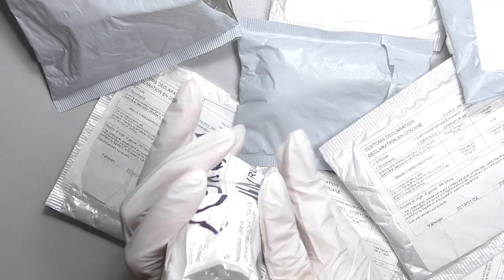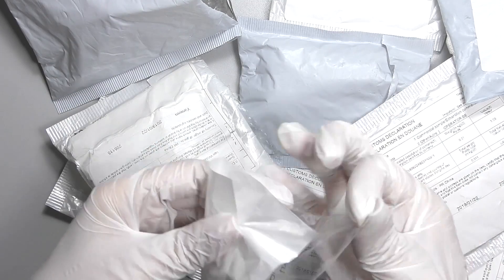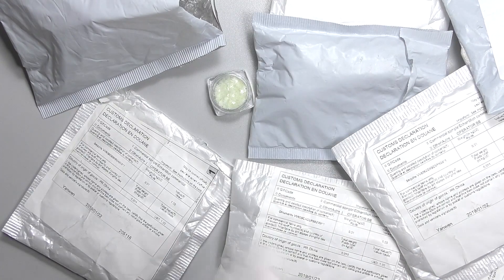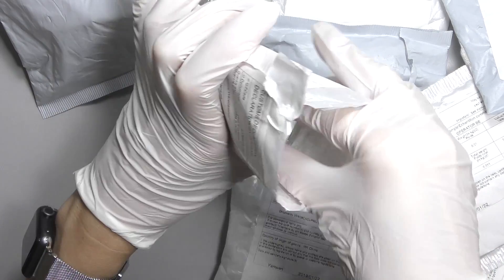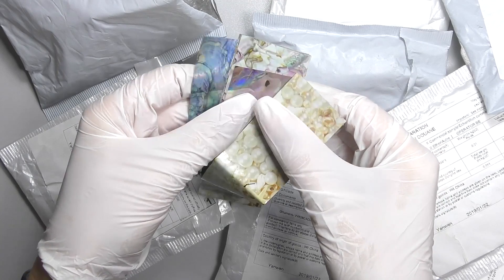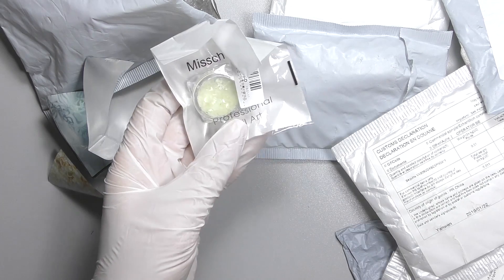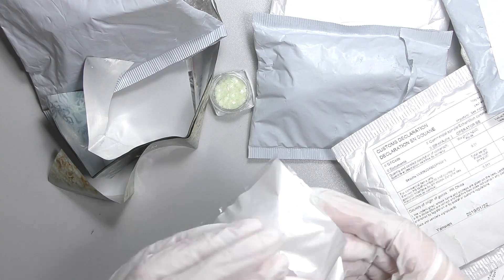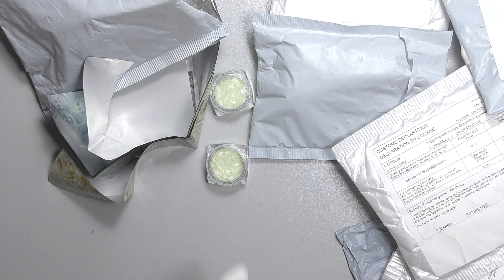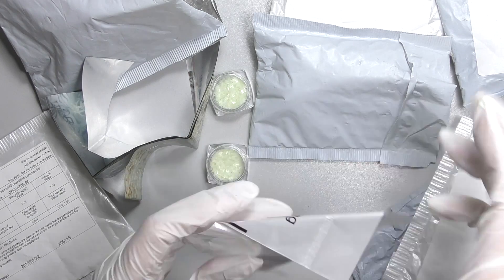Let's see what we have here. This is stars that will glow in the dark. Also, we have foil — they're connected with a stapler with many different patterns. One more glow in the dark — those are half moons. I'm really wondering why did they send them in separate packages which arrived, by the way, at different times. One more glow in the dark: hexagons.